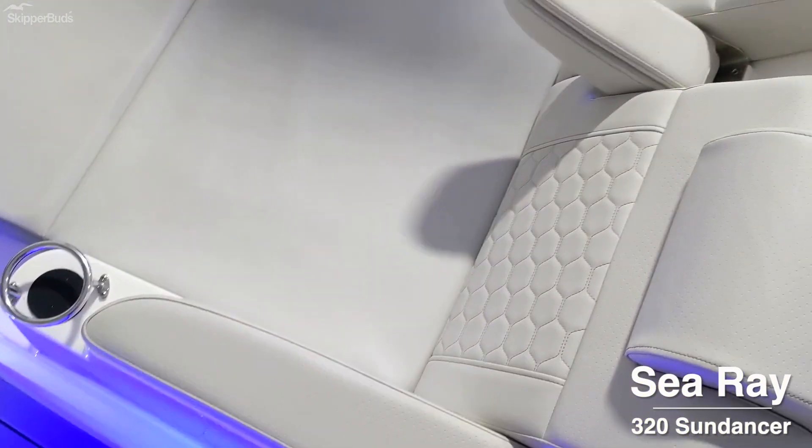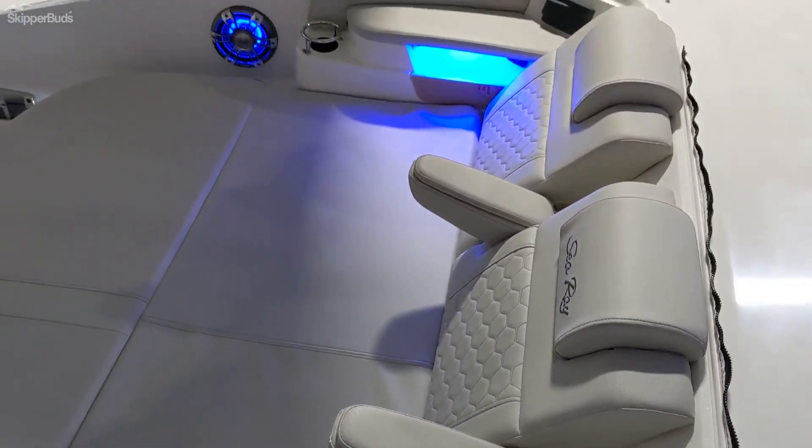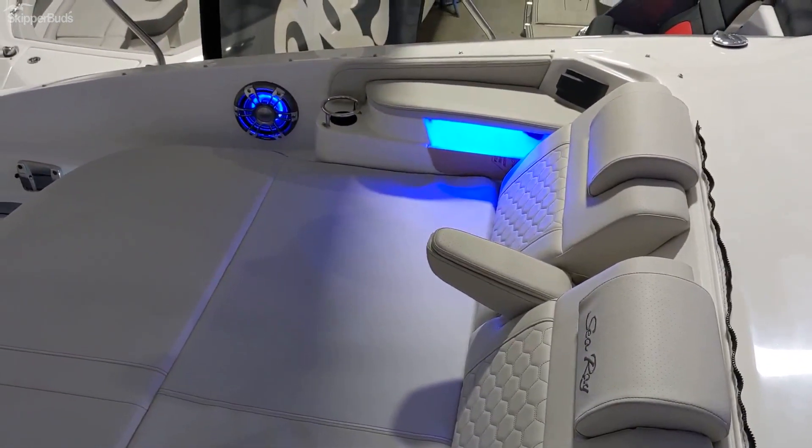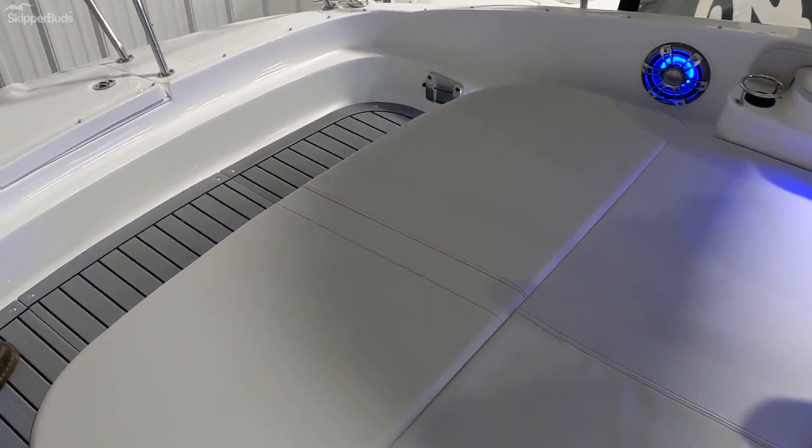In the bow area of the 320 we have spacious seating for three people up on the floor deck here. You have controllers for the stereo, cup holders everywhere, and a cocktail table that can go right in front here in the bow area.